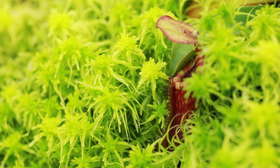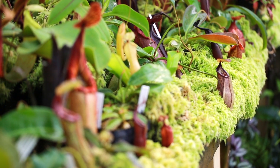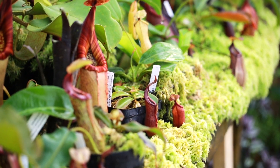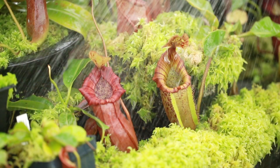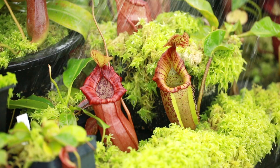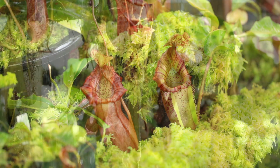Unlike most carnivorous plants, Nepenthes dislike boggy conditions. They need good drainage and they love to be kept moist, not too wet. Poke your finger in the soil — it should feel like a moist sponge. Purify that water and keep those roots moist.